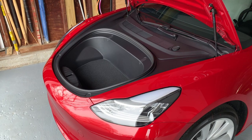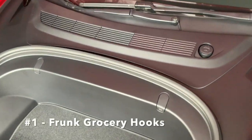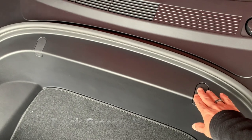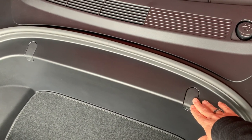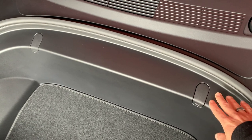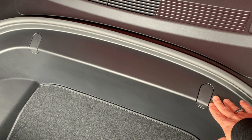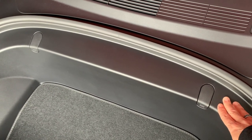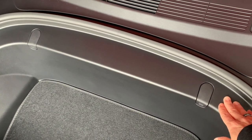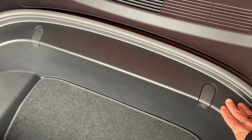The first two accessories are right in the frunk, so let's have a look. The first thing I did is I added back the grocery hooks, which are missing — and they've been missing since about mid-2019. My theory on that is they wanted to speed up the assembly process. I think having these in requires a human to actually assemble this frunk area, and without them they probably can do it all with robots and have the worker do something else.